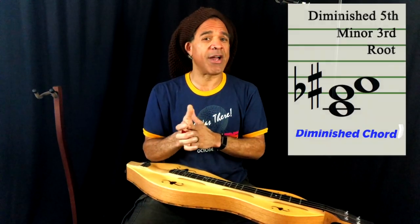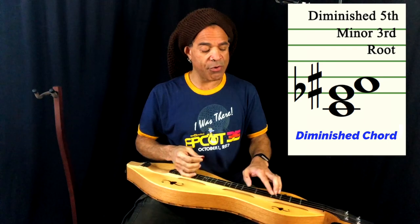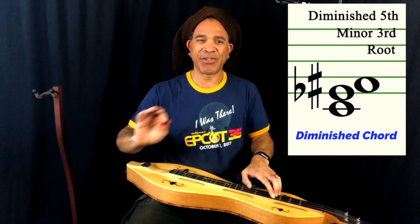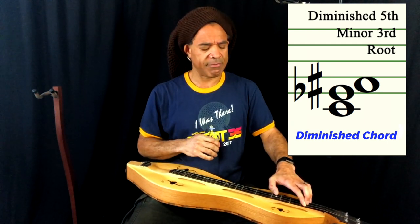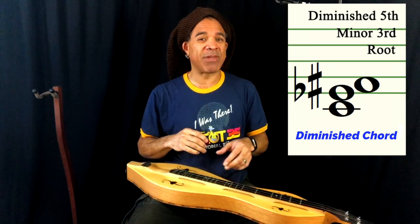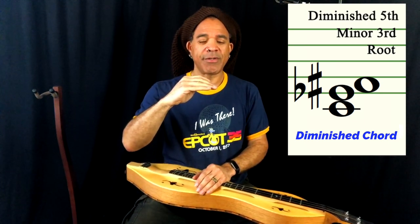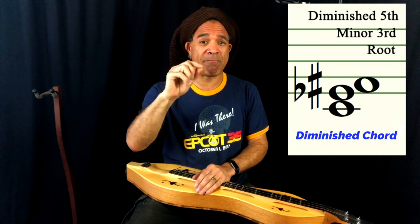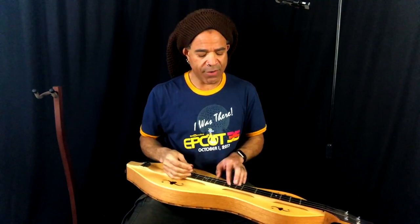The diminished chord is an unusual sounding chord. Compared to our major chord — up and happy, solid — and our minor chord — sort of serious, melancholy — the diminished has its own wacky sound, but it's got its place and uses. A diminished chord has a root, a minor third interval for the middle note, and now that top note — the perfect fifth — we actually take that down a half step as well, and we call that a diminished fifth. So we've got a root, a minor third, and a diminished fifth to create a diminished chord.